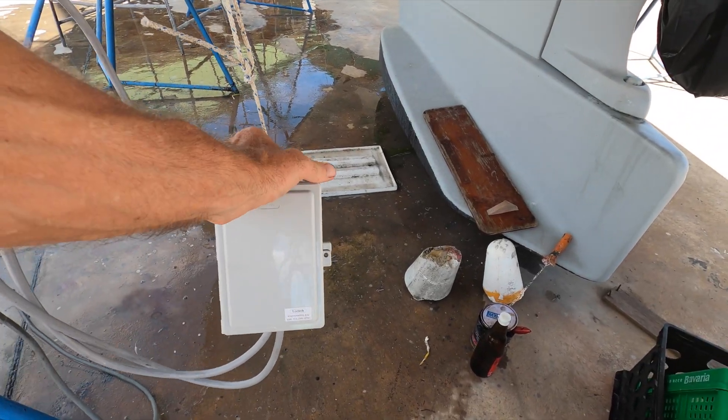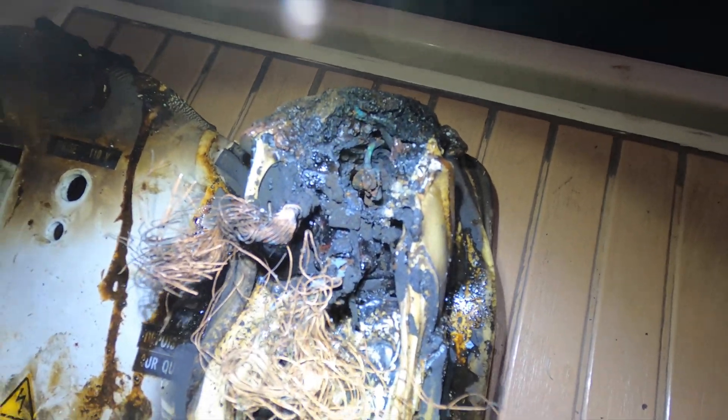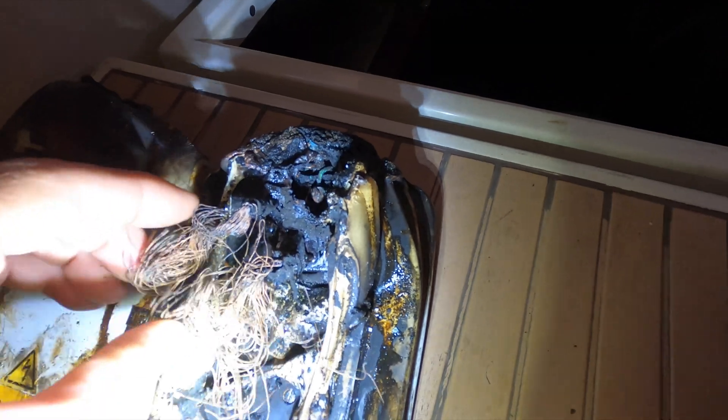This is my new electrical box I'm making. But this video is about how this type of fire might have been avoided, and how you can reduce your risk of an electrical fire.